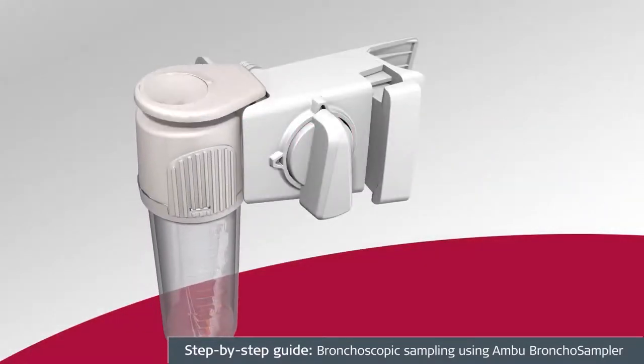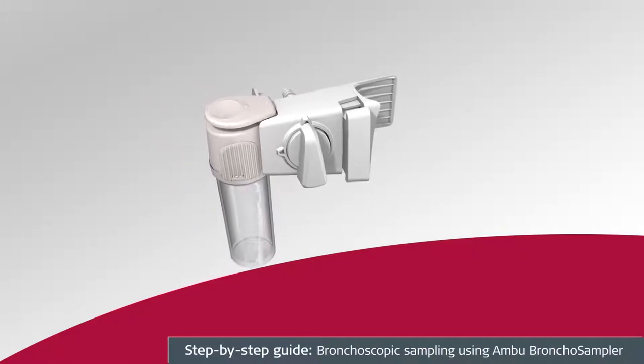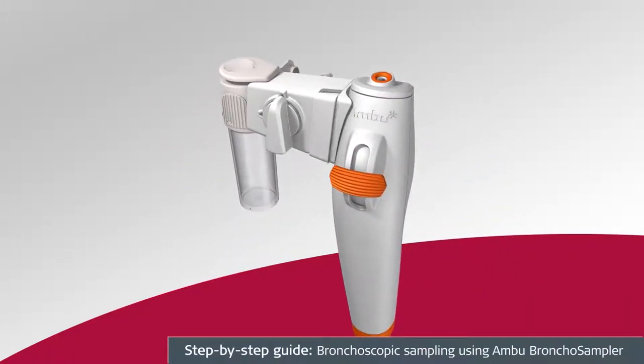The Ambu A-Scope Bronco Sampler is a sterile single-use device designed as an add-on to the A-Scope IV Bronco, used for the collection of fluid samples during bronchoalveolar lavage or bronchial wash procedures. The A-Scope Bronco Sampler works only with the A-Scope IV Bronco and provides a one-of-a-kind fully integrated closed-loop sampling system.